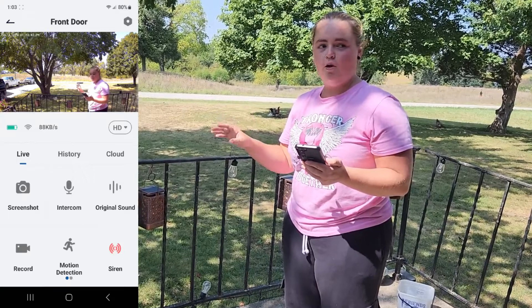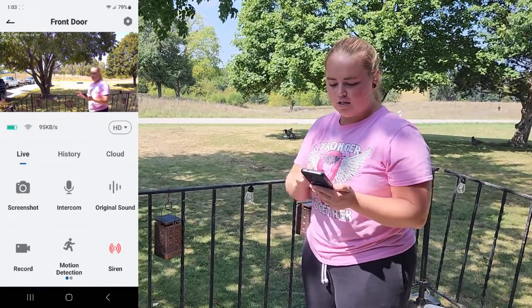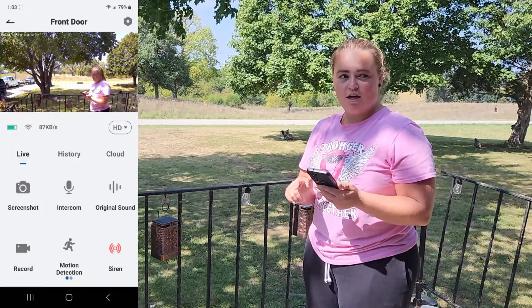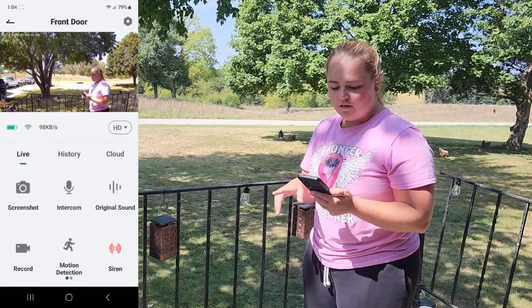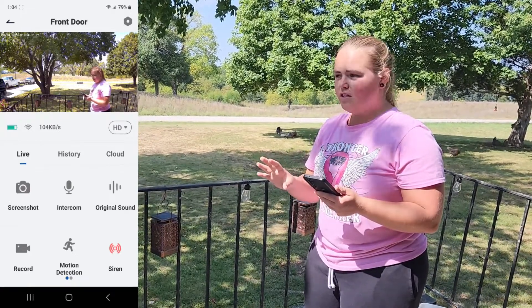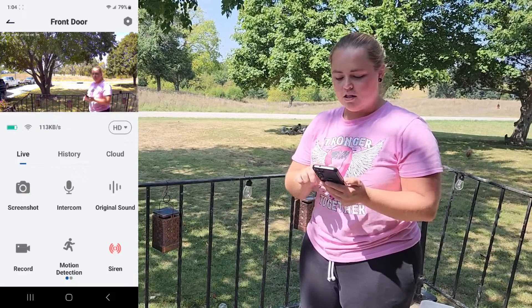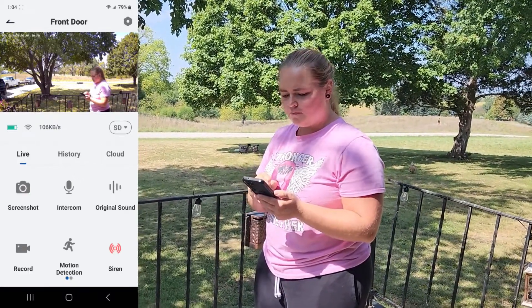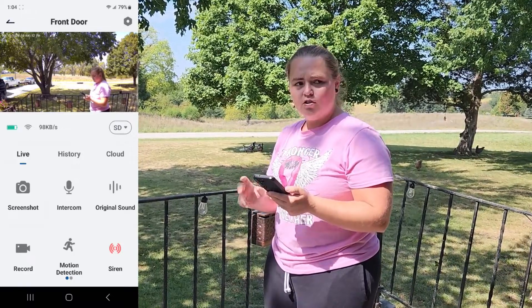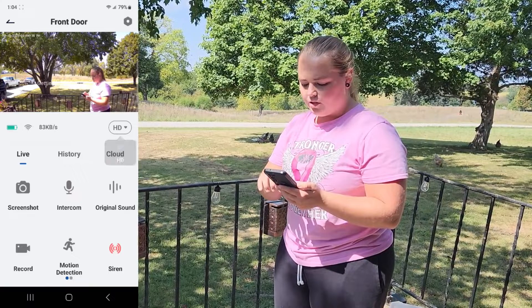It has a wide range of view and is very clear. You have two different video resolutions: HD, which is the higher definition option I have it on — it makes everything look a lot clearer but drains the battery faster. The SD resolution is a little bit grainier but will save your battery. Whatever you choose is completely up to you.